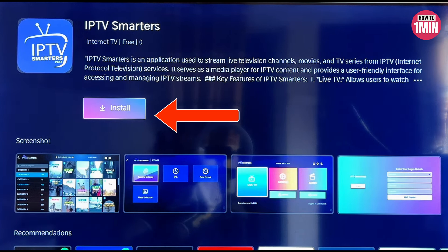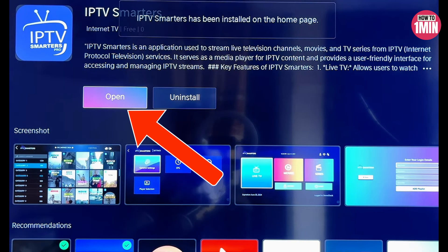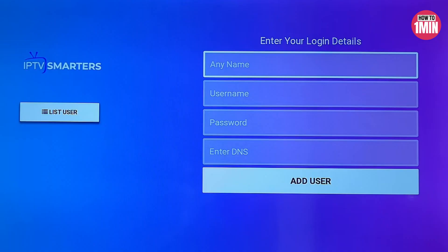Once you find the IPTV app, click on it and select the install button to start the installation. After installing the app, open it up and log in using your credentials.